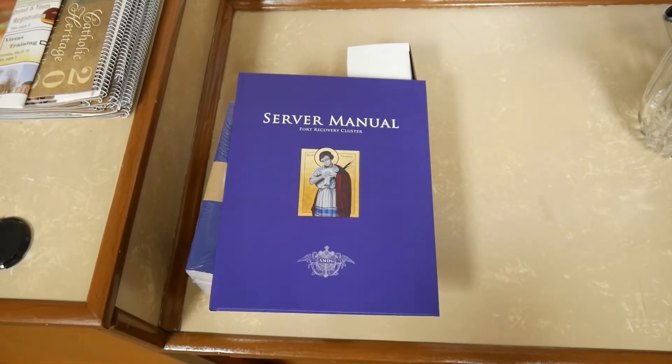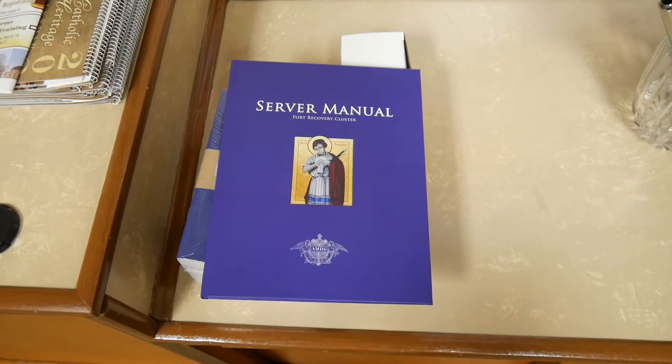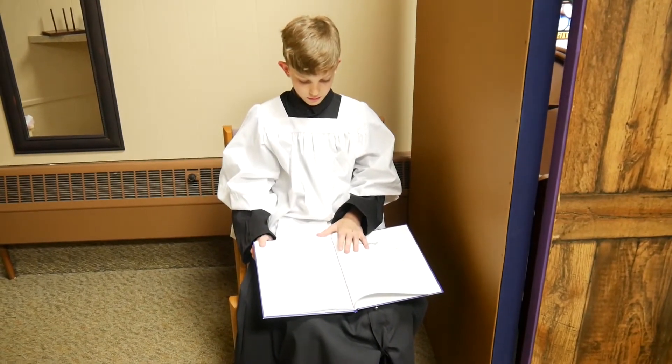Servers who are done with their preparations are encouraged to maintain a spirit of silence in the sacristy, and perhaps to use the time to look through the altar server manual.